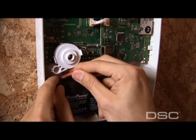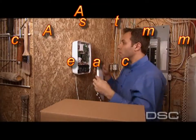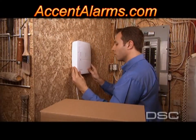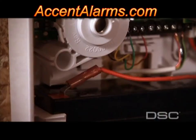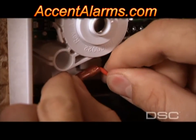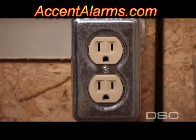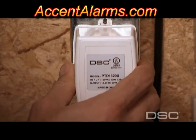Secure at the four fastening points. Now you can connect the battery and attach the faceplate to the back plate. Position the top of the faceplate within the top of the back plate and snap the bottom into place. It's important to check that the battery cables are connected prior to putting the plates together. Plug in the AC power to Alexor.